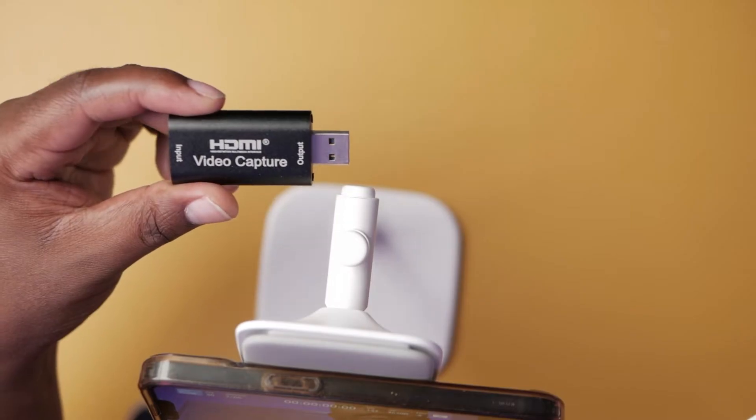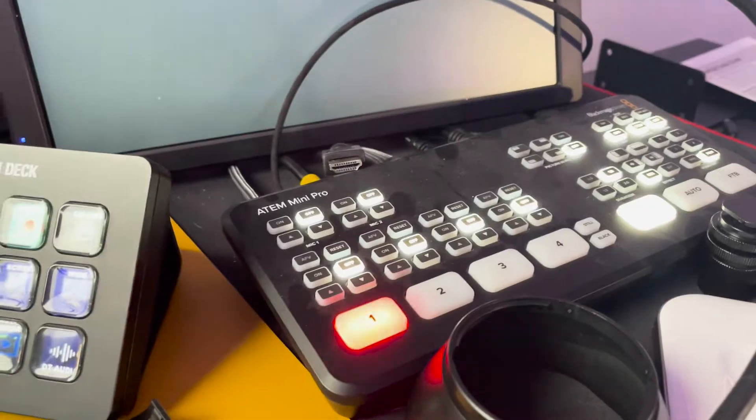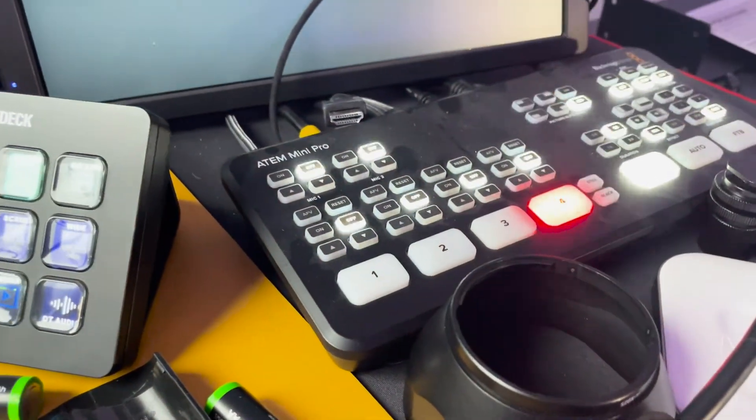You can connect an HDMI cable and send the feed into a capture card or a switcher — something like the ATEM Mini Pro, which is what I'm doing right now. If I switch to this angle, this is the feed coming directly from my phone. I have my phone connected to my ATEM Mini Pro and I can switch to camera 1 which is my main camera, camera 2 which is my overhead, and then camera 4 which is my phone.